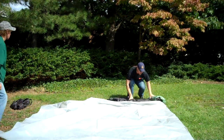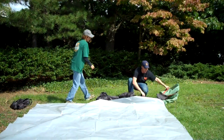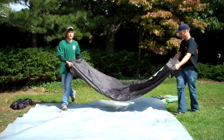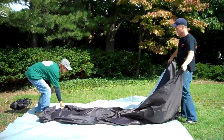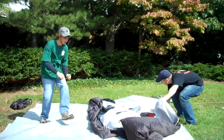Over here we've got the tent, and this green thing — that's the rain fly. We're going to put that on top after we set up the tent. First, you're going to want to find where the doorway is in the tent. It's on this side, so we're going to flip it around so you all can see that up front.